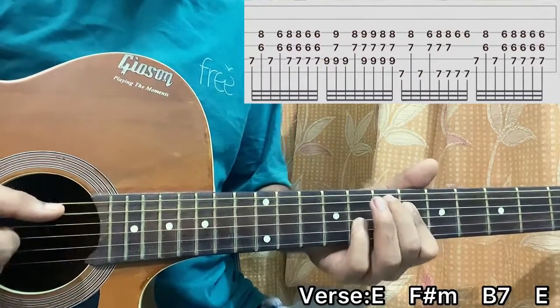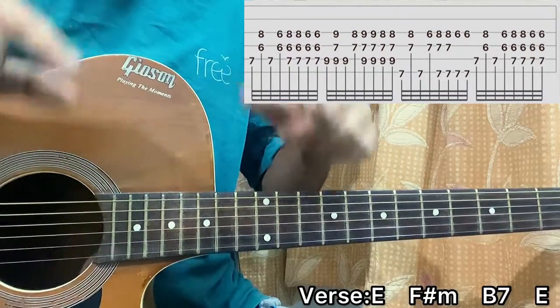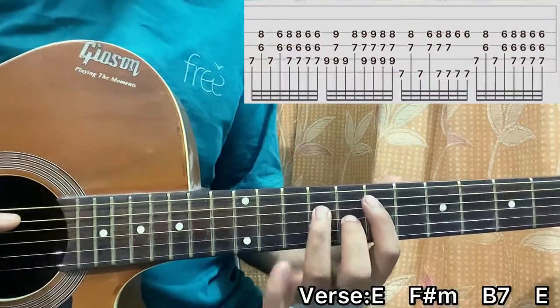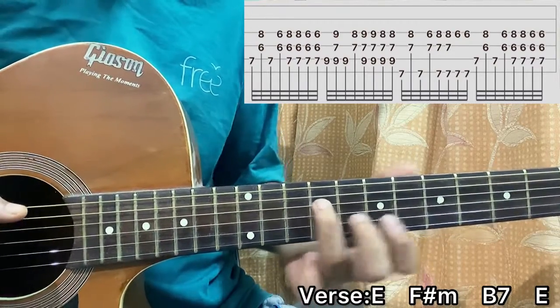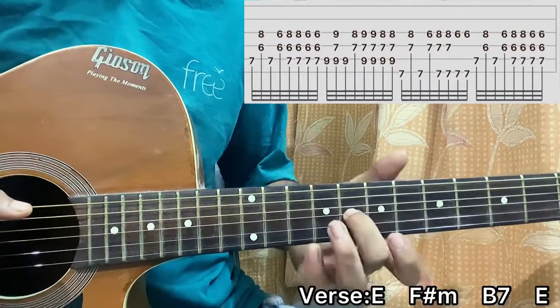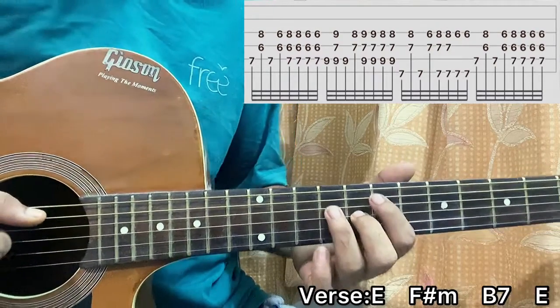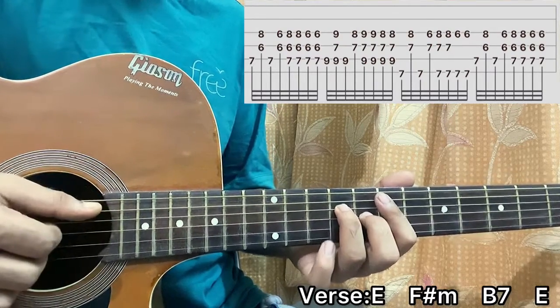So the song starts out with this chord shape. It's 7th fret on the E string with the index, middle finger on G8, ring finger on D9. What you do is you do a small slap sound and then you just pluck the note.